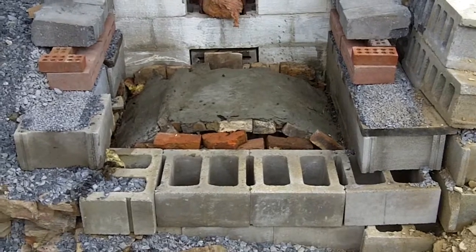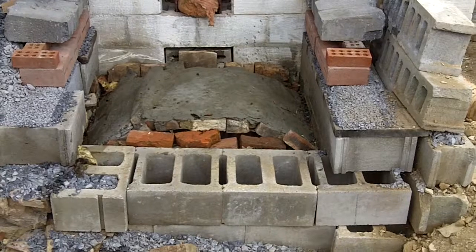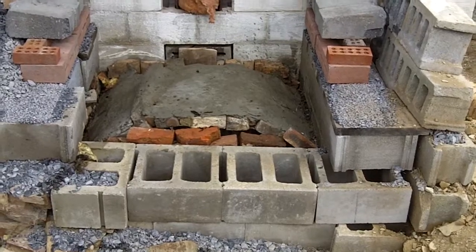Now it's uncovered, and I'll go inside and do some cleaning up. I need to make a level spot so I can put the form and let the form bear on it. We'll go downstairs and look inside.